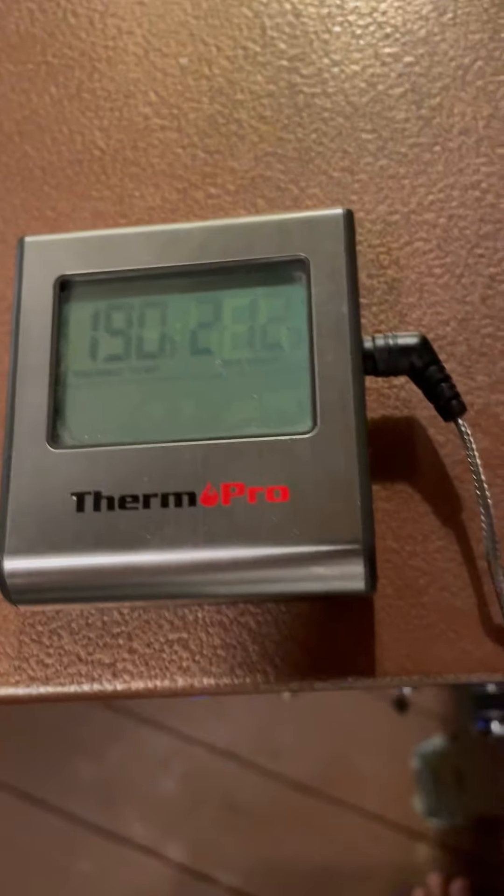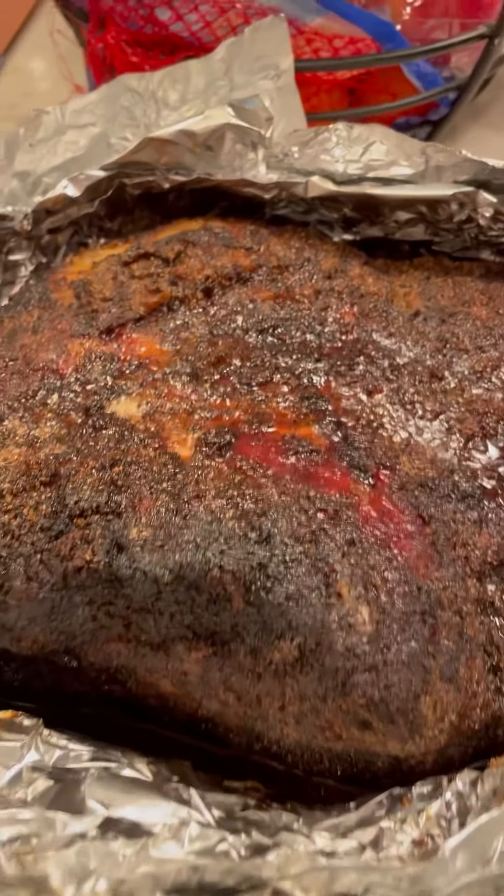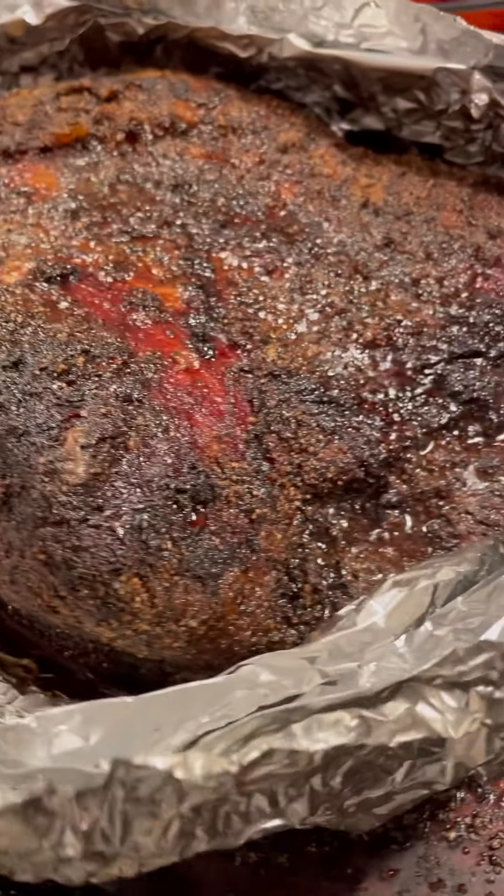In the lean section you can see the probe just slides in like butter — it's already in the 200s, which is perfect. Up in the point it also slides just like butter and is going up in temperature. I'm going to call it here — it's 4am and I'm going to wrap it in butcher's paper and finish inside.